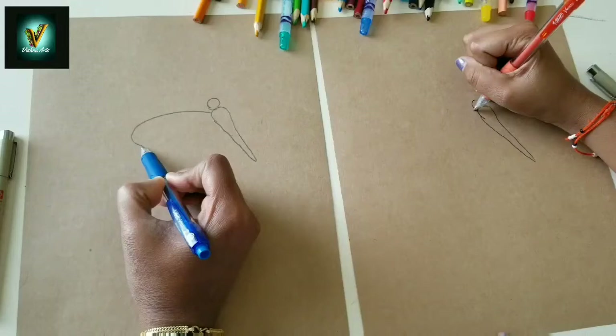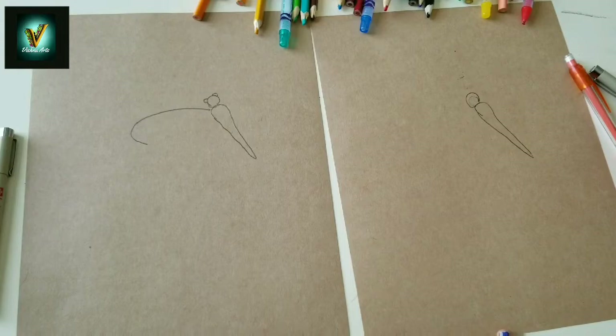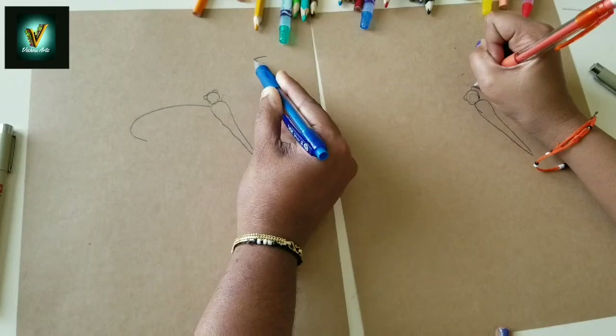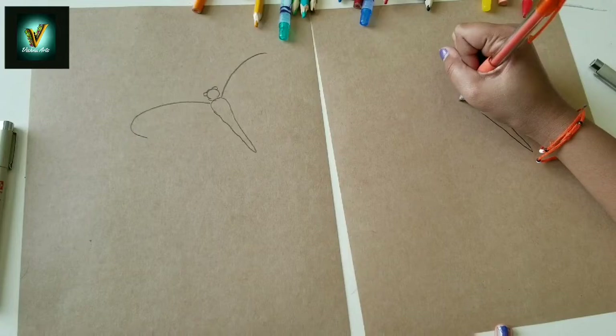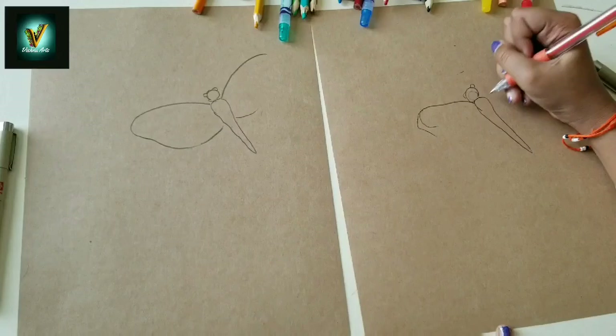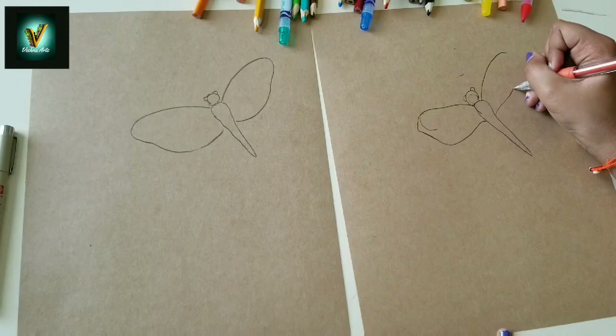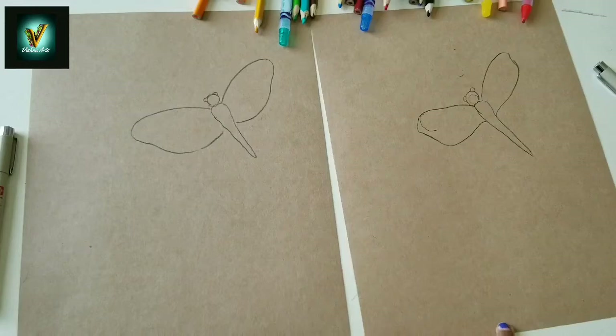That's fine, it looks nice. We need to draw the eyes as well, like that. Okay, the next one — I forgot that line, oh sorry. Keep going, like that. A little wider — that is a beauty of this butterfly. Very good, now both sides connect it like that.